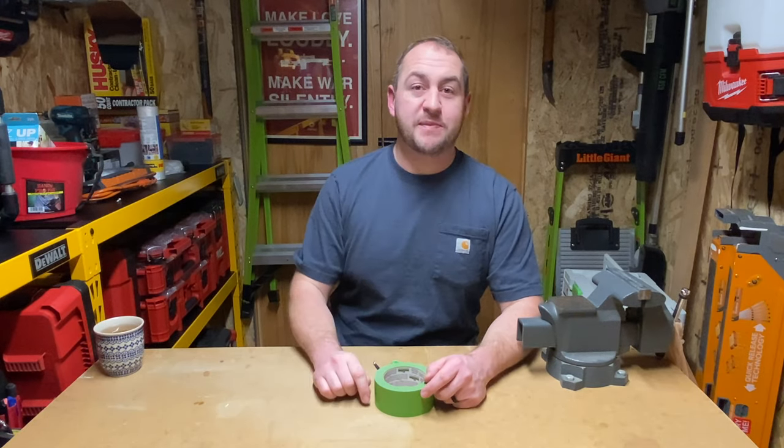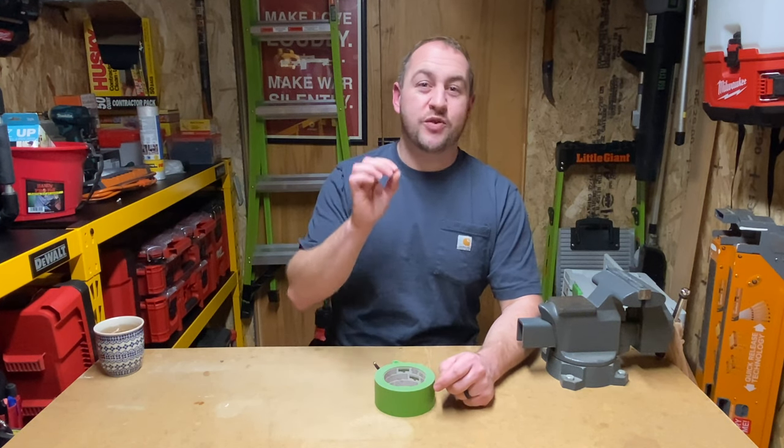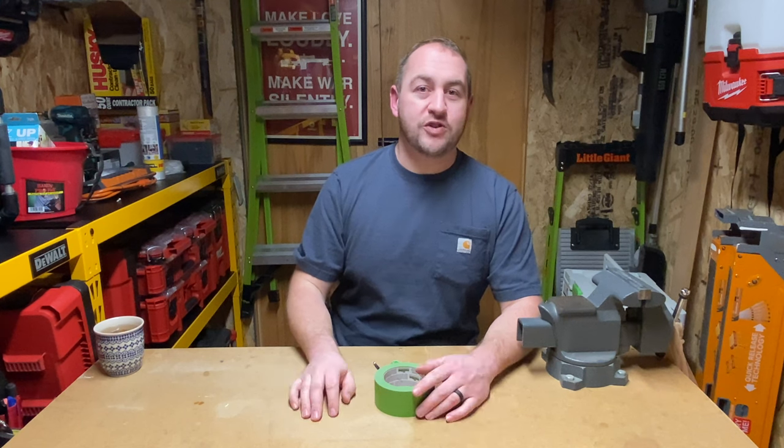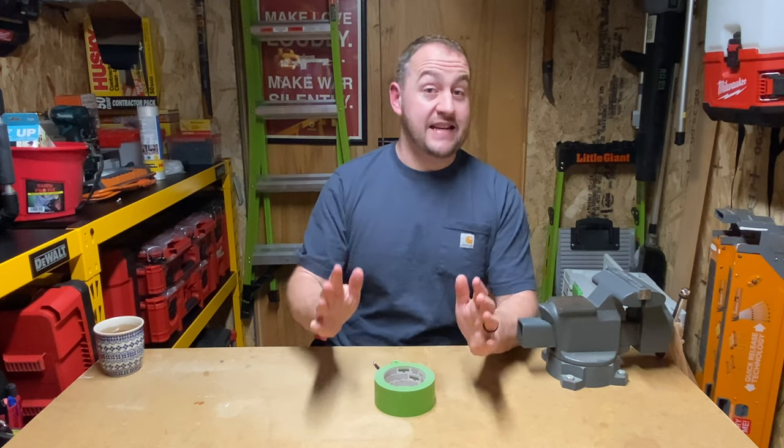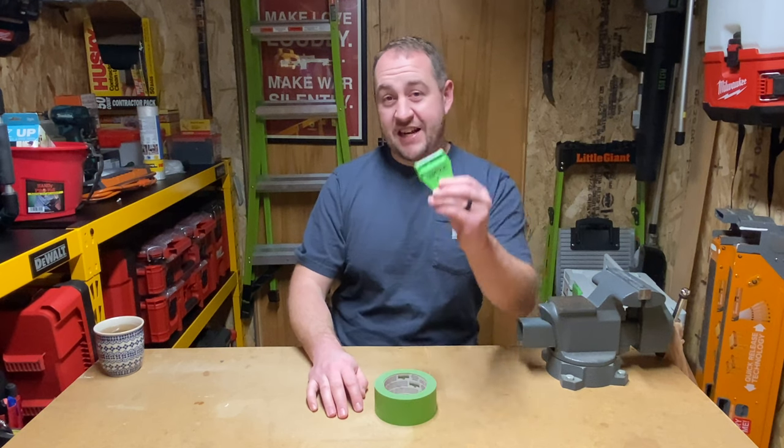Hey everyone, welcome back to Garden Reviews. We are once again out in the tool shed, which means we've got a brand new tool to look at. This one is under ten bucks and it is quickly becoming one of my favorite tools when it comes to painting.